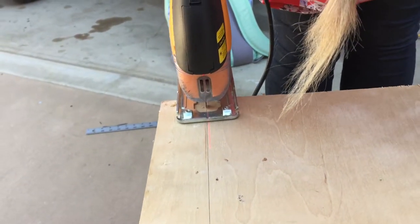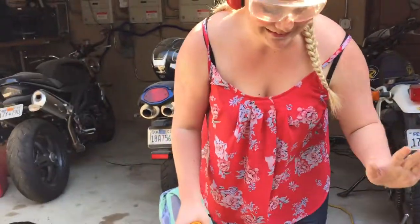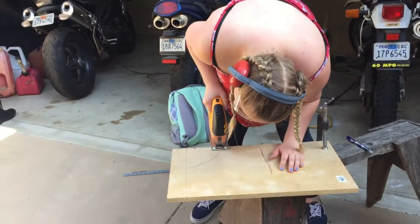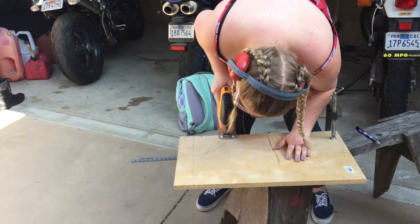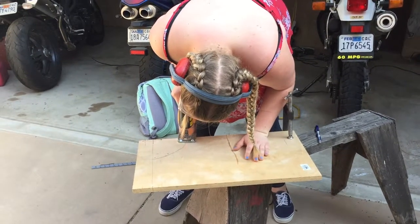While you're cutting, it is very important to not push your hands anywhere near the jigsaw blade. As you're cutting out what you sketched earlier, be sure to slow down as you are cutting along a curve. Also, make sure you cut outside of the curve.